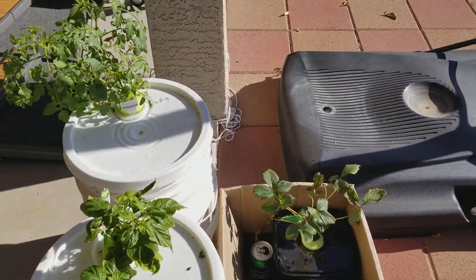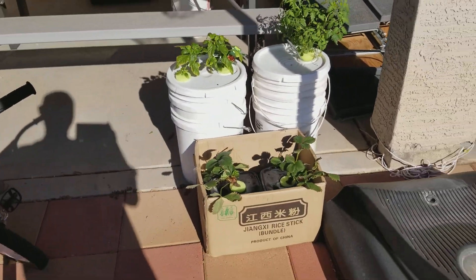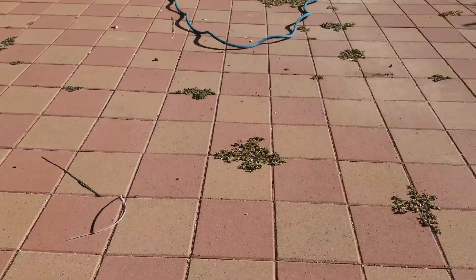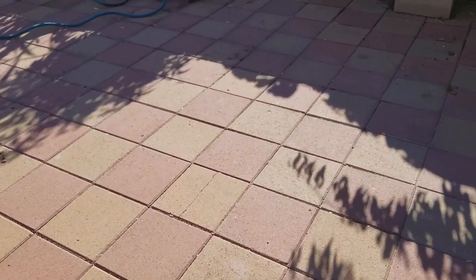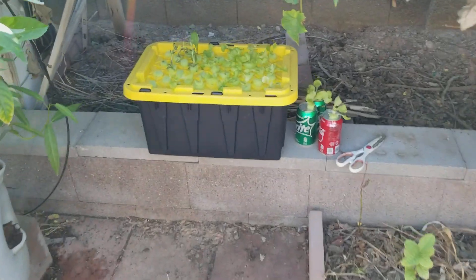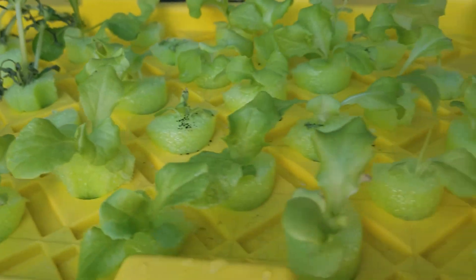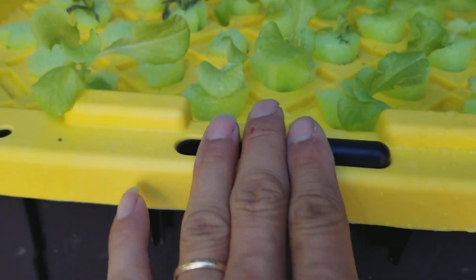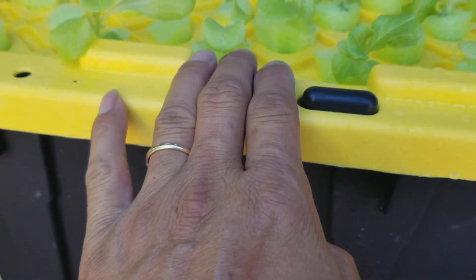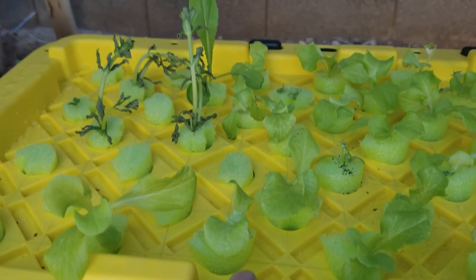So far I've got no success at all. This is my other one — my second plant. I transplanted it about three days ago. It's dying, it's not doing well.